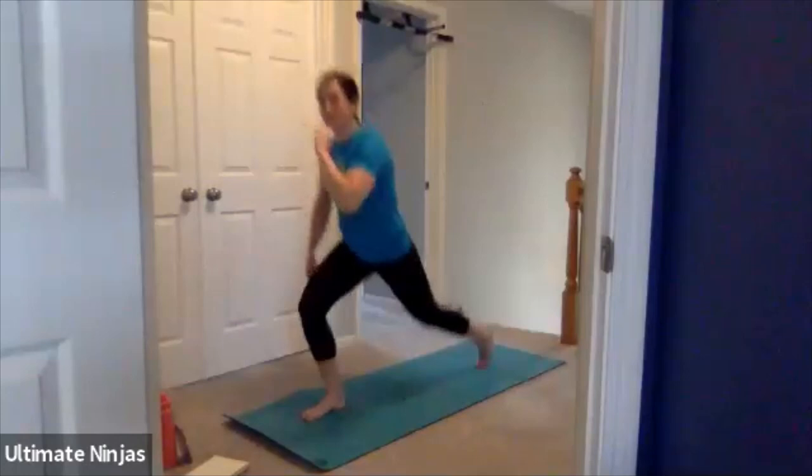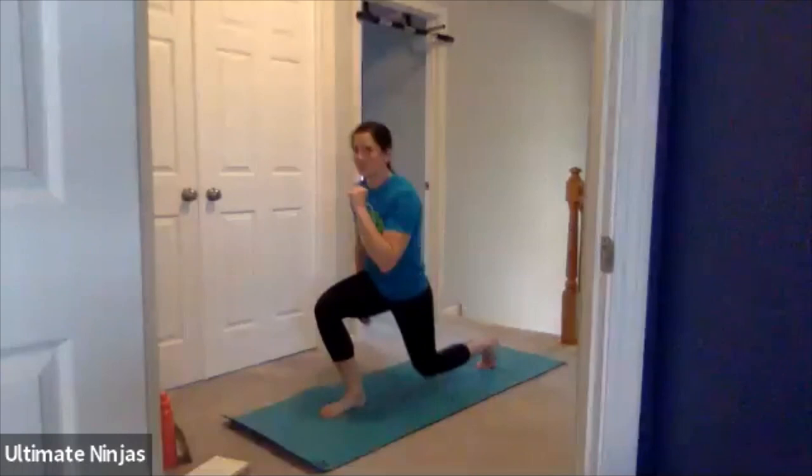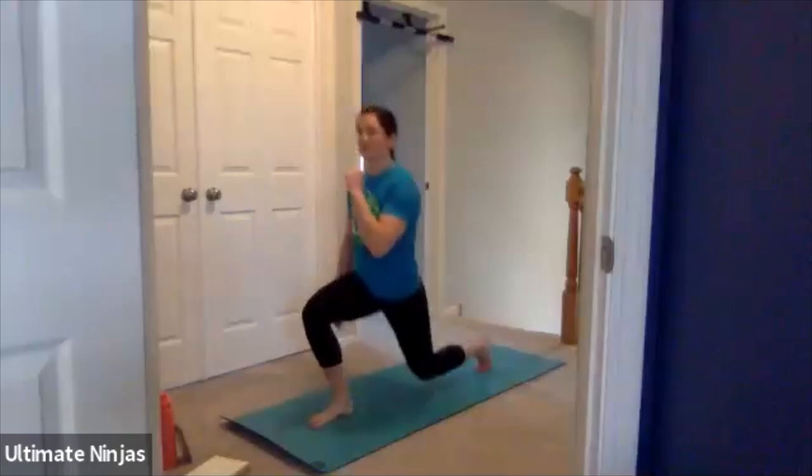Lunge back, feet together. Lunge back, feet together. Make sure you're switching those legs. Keep it up. Keep those knees nice and low. Chest up — I don't want to see anybody leaning over. Chest up, lunge down. And time. 10-second break. Mountain climbers are next, so come down to your high plank.